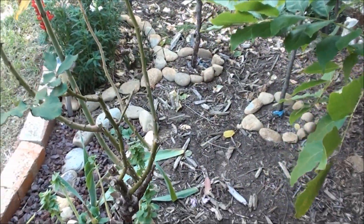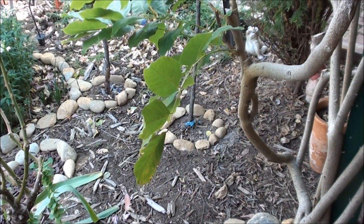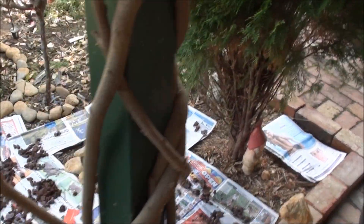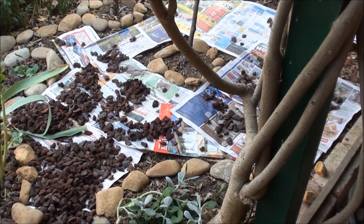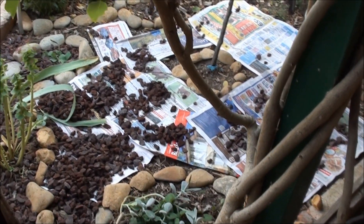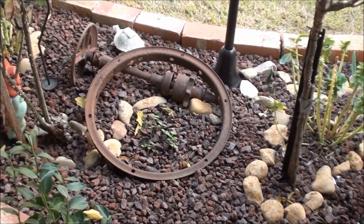Once I'm happy with it, I can then start to lay some newspaper like so around it. This is to prevent weeds or grass from other plants that I don't want from germinating and coming through the small little pebbles.